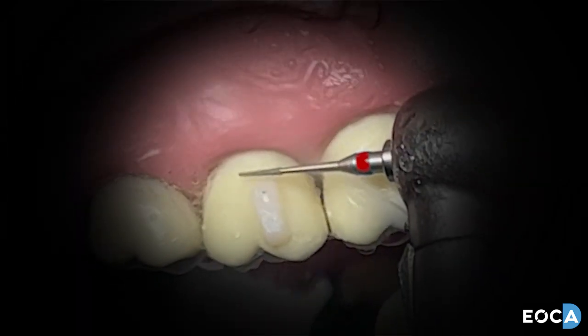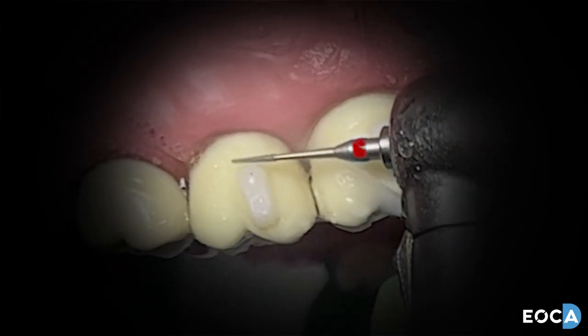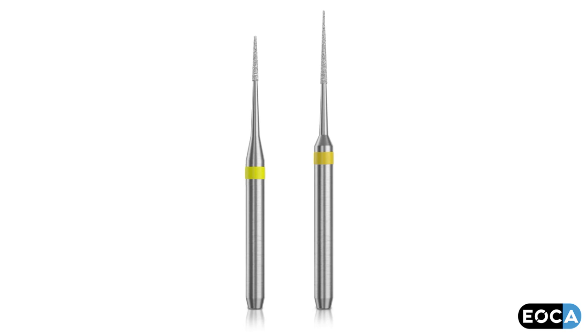Once the excess has been removed, change to the red burr and polish the attachment-enamel interface. Then swap to the superfine yellow band burr and polish the enamel to a high luster.